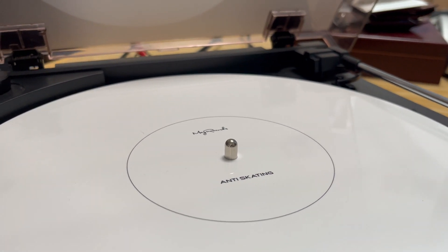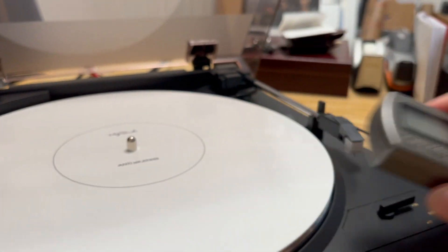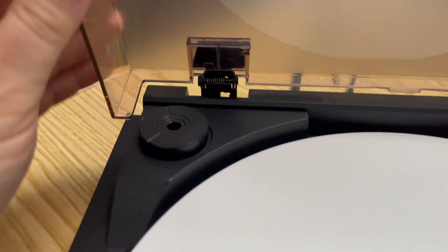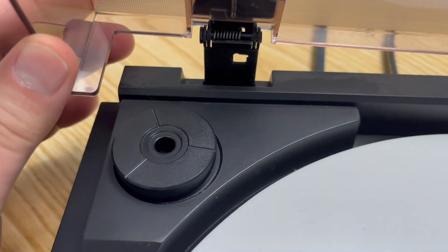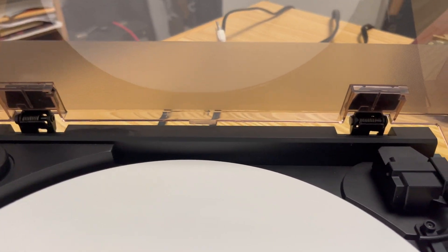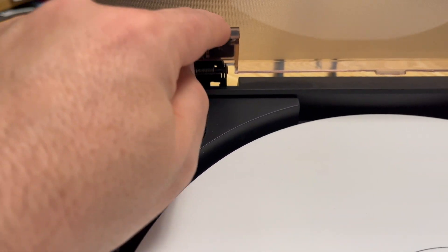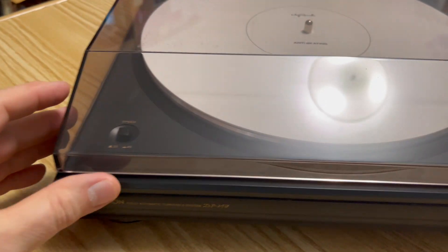I picked up this anti-skate disc from Amazon — it was relatively cheap, as was the meter. One other thing I want to point out is the dust cover hinges. The dust cover feels pretty solid, and the hinges also feel solid, with metal springs inside. They come out easily and go back in easily. On certain other turntable models, hinges are typically a weak point — the plastic breaks or they break off inside the receptacle. This one feels pretty solid; I'm not too worried about the dust cover on the DP-29F.